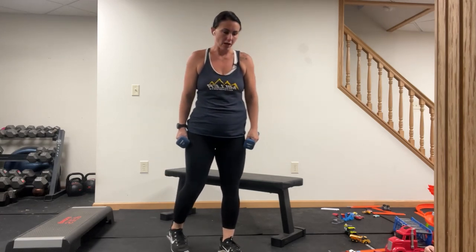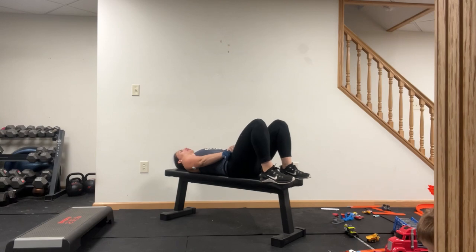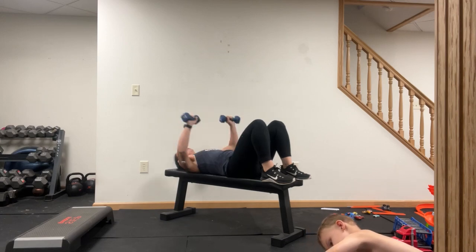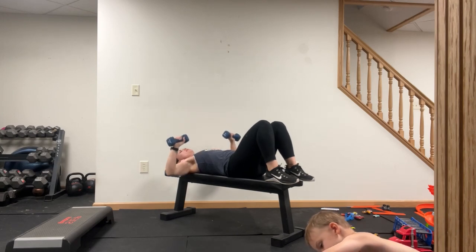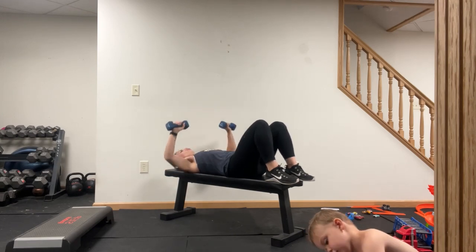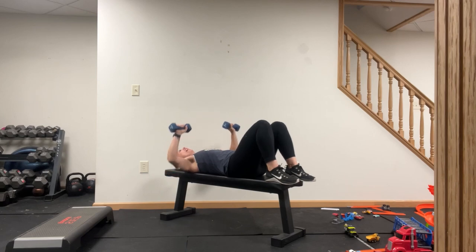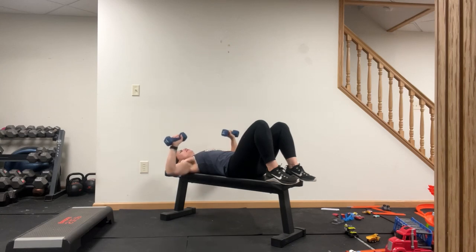Time. Chest press. Ribs down. Go ahead and set it up. Up to the top — bring it one inch above the ground, to the top, above the ground. Ten seconds.